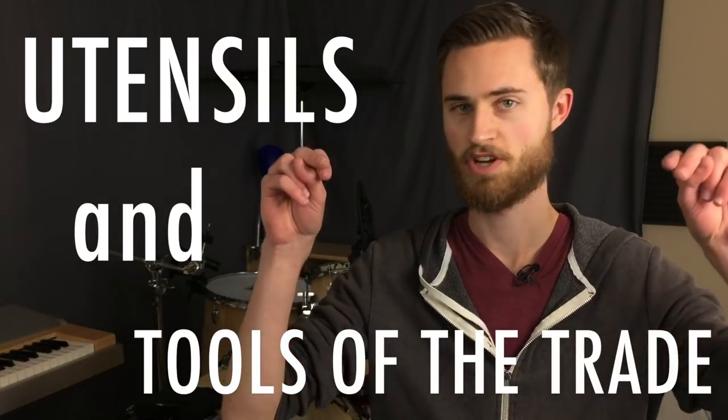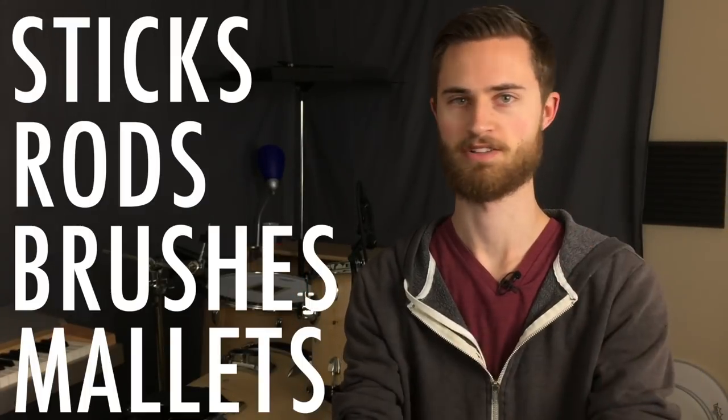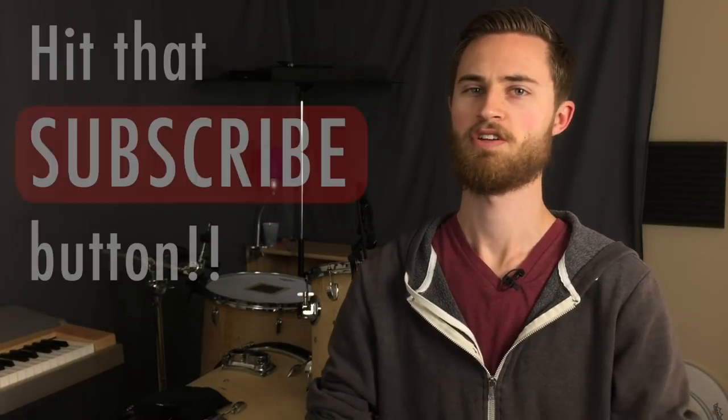So today I'll walk you through my favorite utensils and tools of the trade. I'll show you my favorite sticks, rods, brushes, and mallets. Welcome to the Non-Glamorous Drummer where we talk about all the non-glamorous tips and tricks and all the nitty-gritty stuff that helps us become better drummers. If you're new to the channel, I hope you'll subscribe.